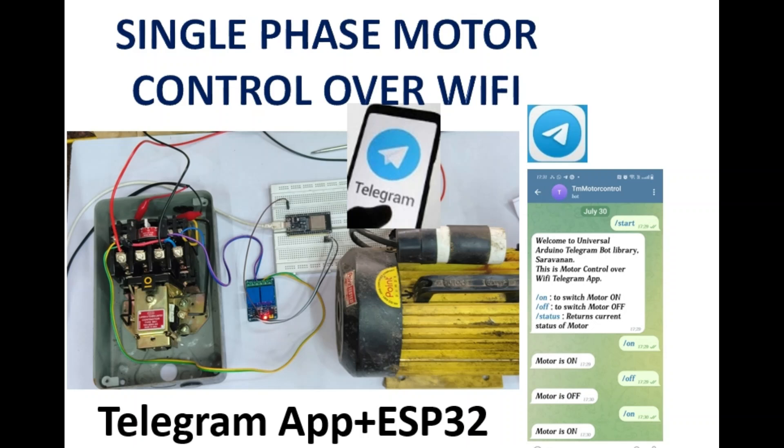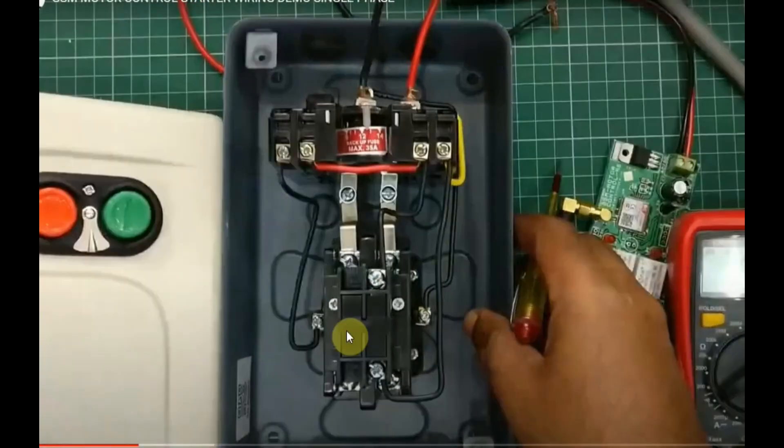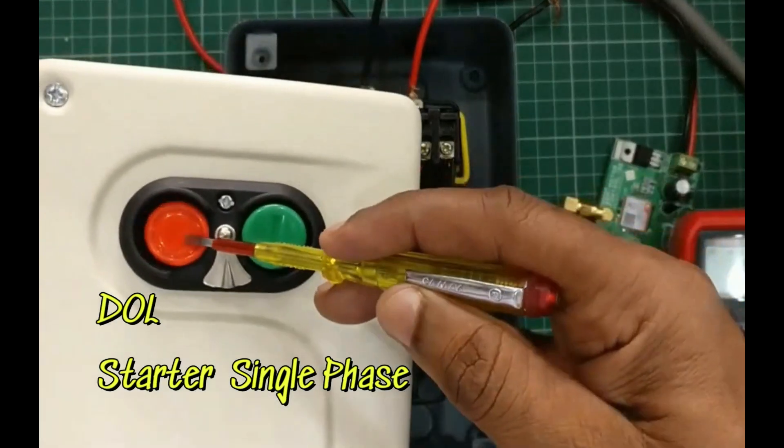This video is on single phase motor control over Wi-Fi. We are using the Telegram app and ESP32, which is Wi-Fi enabled, and this is the DOL starter used for single phase motor control.